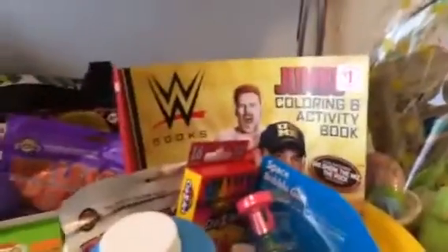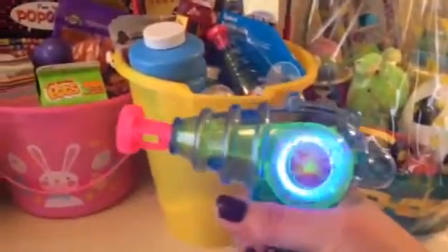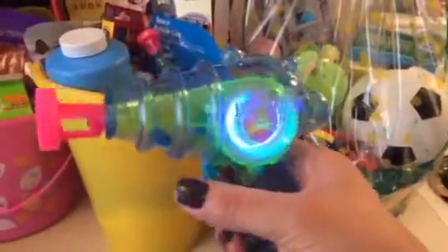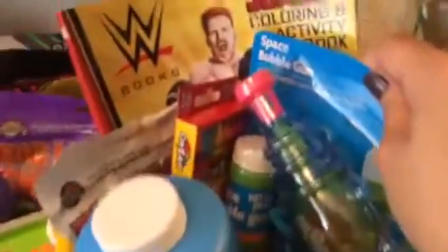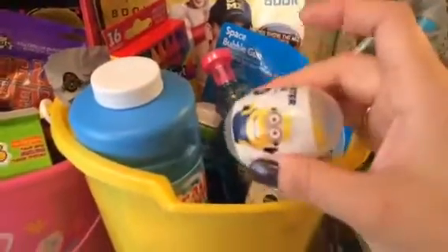This one is for my godson — he loves wrestling. I got him this activity book from Family Dollar for a dollar. I also got him this little bubble gun, which I bought for my son too. It lights up and you just dip the tip in bubbles and it shoots out bubbles — it's pretty cool. It comes with a little bottle of bubbles but that's not gonna last, so I bought him a big one. I also got him some colors to go with the coloring book.